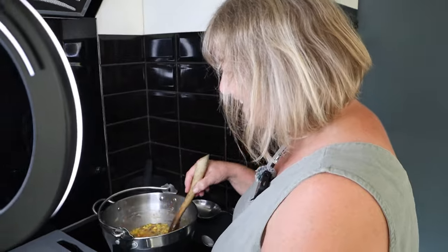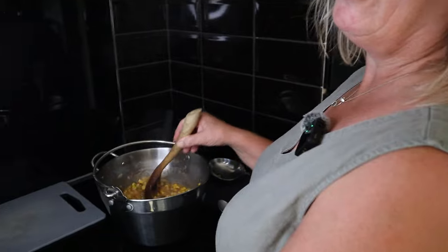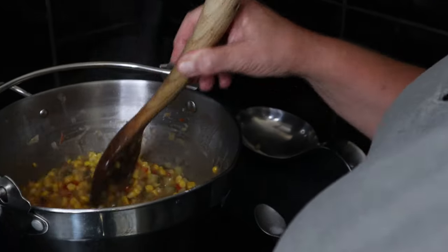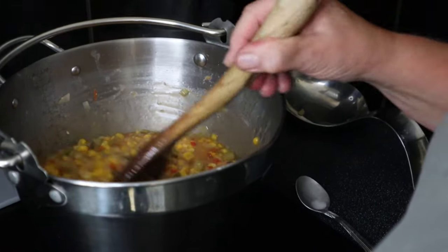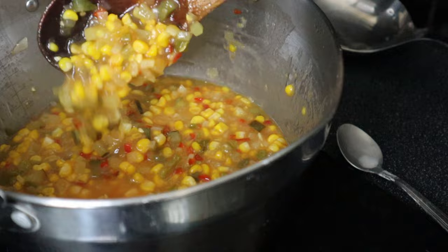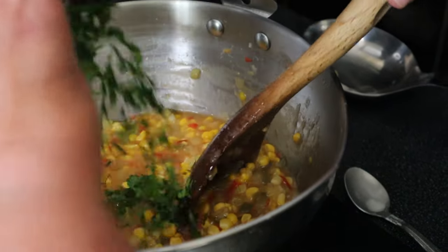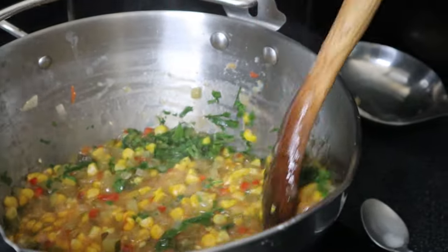Now, a lot of recipes call for some chopped coriander. I'm not overly fond of chopped coriander so I'm replacing that with a bit of chopped parsley — we've got a lot of it anyway. So right in the last couple of minutes of simmering, you can see it's come to a lovely consistency, I'm just going to tip a couple of tablespoons of chopped parsley in and give it a stir around.